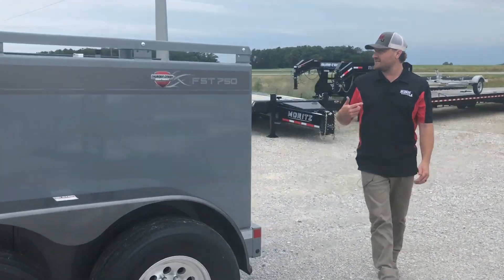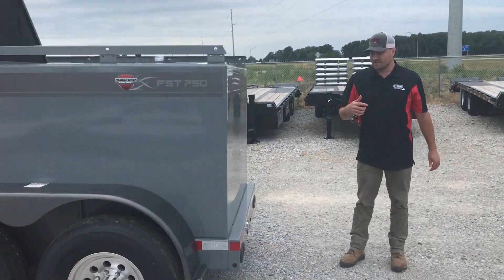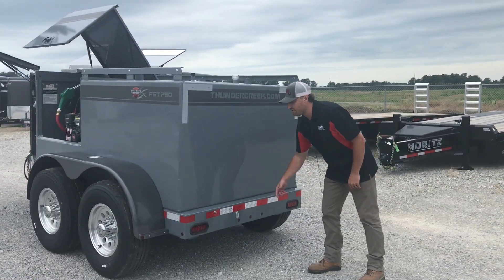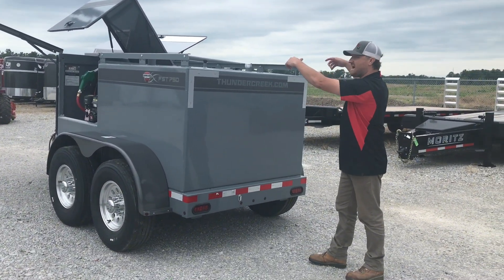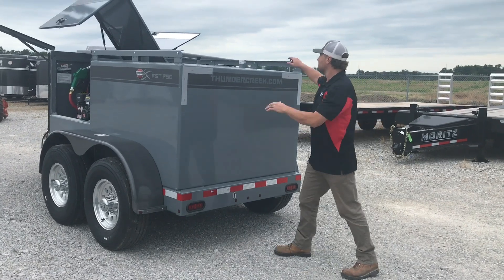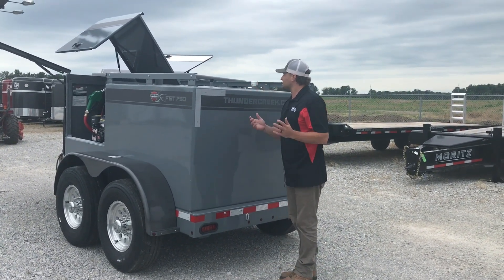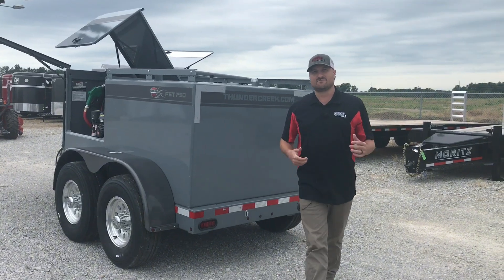As we go to the back of the trailer, Thunder Creeks are all really modular, so you can actually take this plate off here and add an extra box or a generator box or anything. On top here, you can add a work light or you can add a spare tire. The possibilities are endless with these Thunder Creeks.